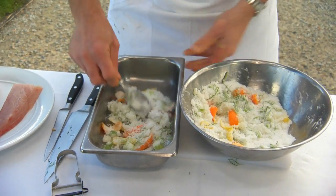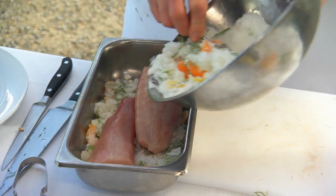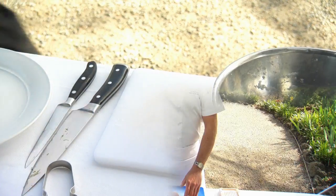Just enough so your fish is not sitting directly with no cure underneath. Now I'm just going to put that in the fridge for three hours and then we're ready to put the salad together.